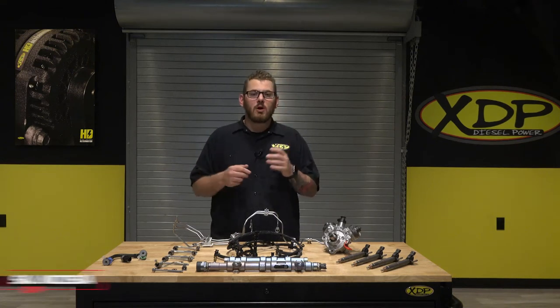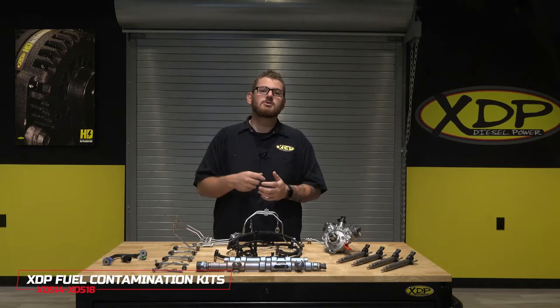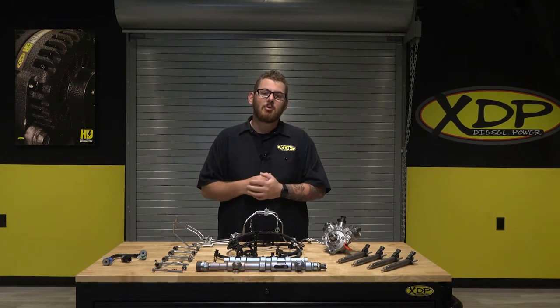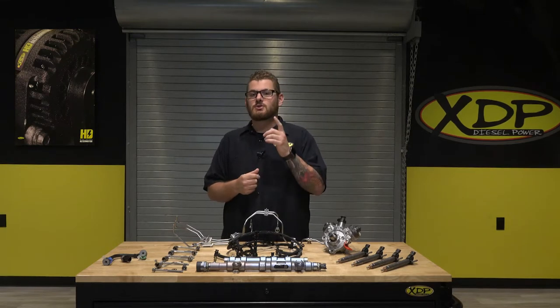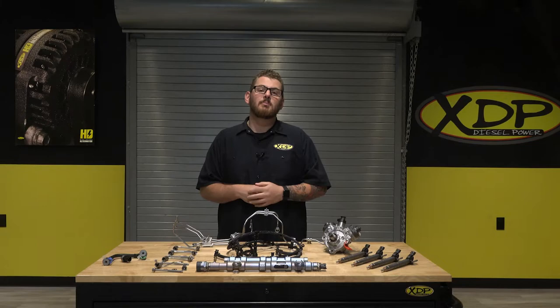At XDP we know how much work goes into repairing your truck. We strive to give you high quality parts to keep your truck up and running strong. That's why we're here today to introduce a line of products that gives you the components to restore your fuel system after a catastrophic failure of the CP4 pump in your truck.